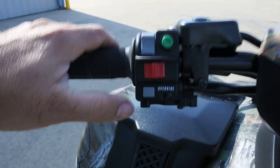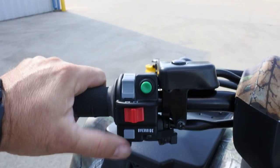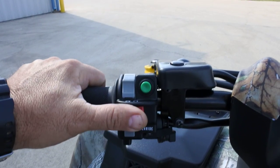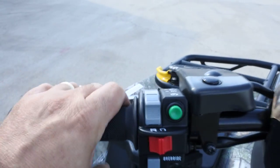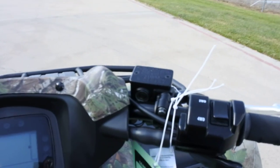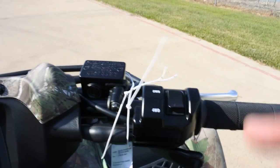Handlebar controls over here — pretty straightforward. Right here, this switch says override; that overrides the reverse limiter. Green button is your start button. This is engine kill. And then your headlights off, low beam and high beam. And these are selectable two-wheel drive and four-wheel drive — you can shift here between two-wheel drive and four-wheel drive.